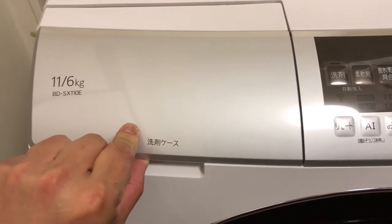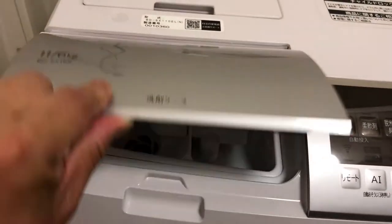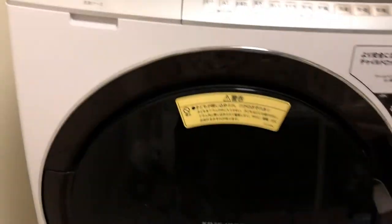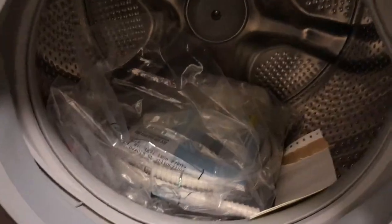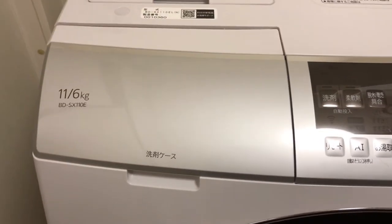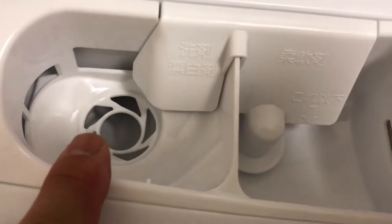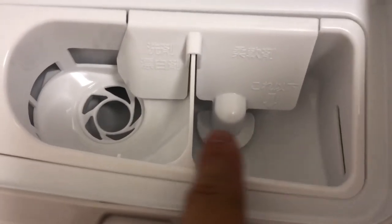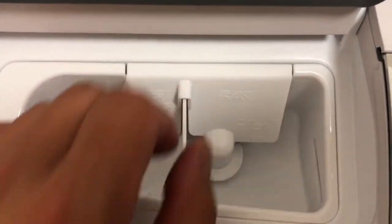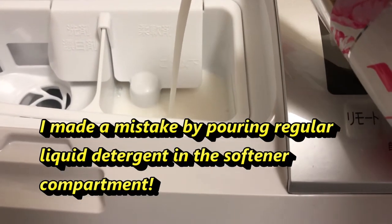This machine uses liquid detergent only — no powder. According to the manual, you open this compartment for liquid detergent. The left side is for regular detergent and the right side is for softener. The two liquids mix and flow into the chamber. There's an arrow that tells you how much liquid is supposed to go there.